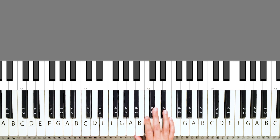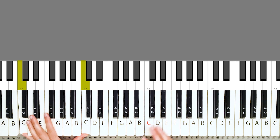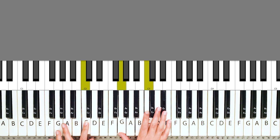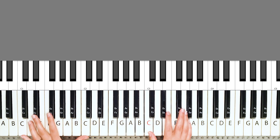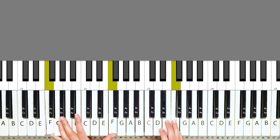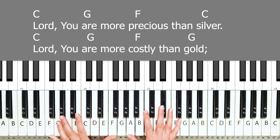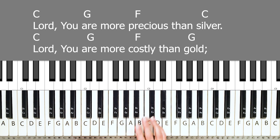Adding in the left hand really makes a difference. So instead of just playing one key, I'm probably going to do octaves to add that dimension. And that's the introduction. I'm just going to go right ahead into the verse. So I'm going to play it through one more time. 'Lord, you are more precious than silver.' Whoops — I played a G chord instead of a C.